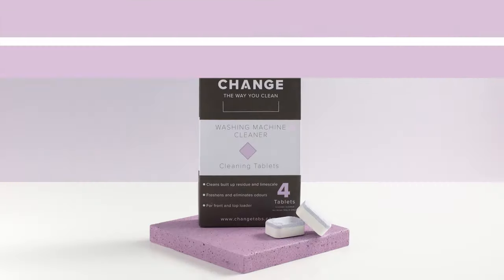Make the change and grab a four pack today. Easy, simple and effective. Your machine will thank you for it.